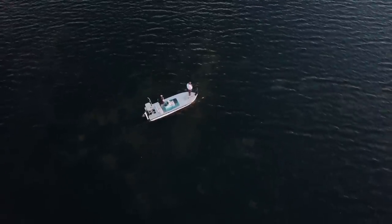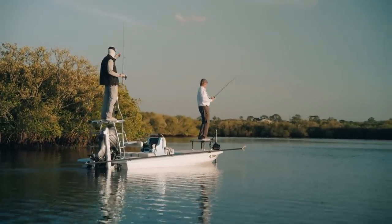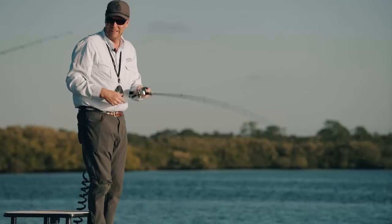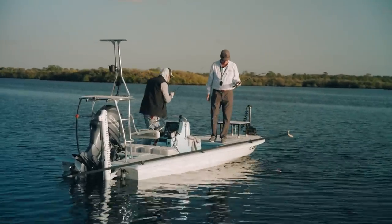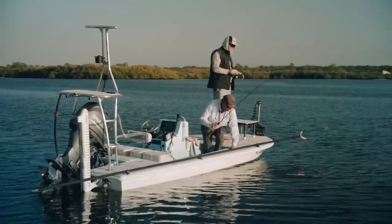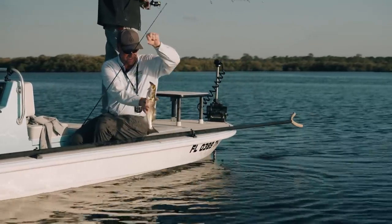Right there — right on it. Got him! I called that one. Maybe a nice trout. What a beautiful fish — I got slammed on the big Mirrodine. That could be the one, Dan, that sends us back. Let me put the trolling motor on anchor mode for you.